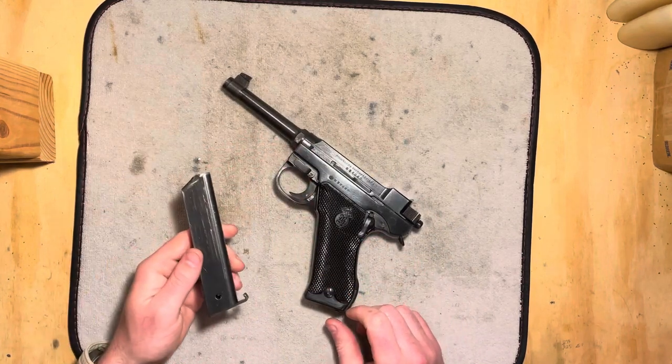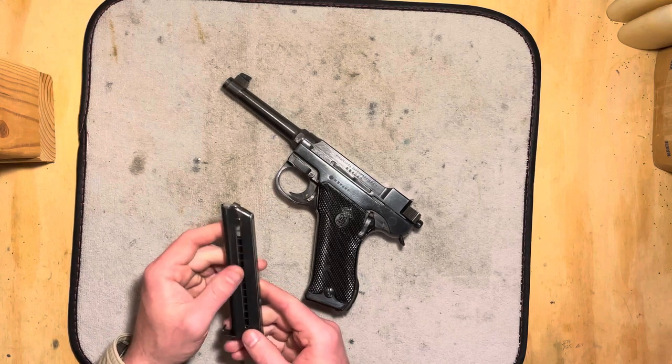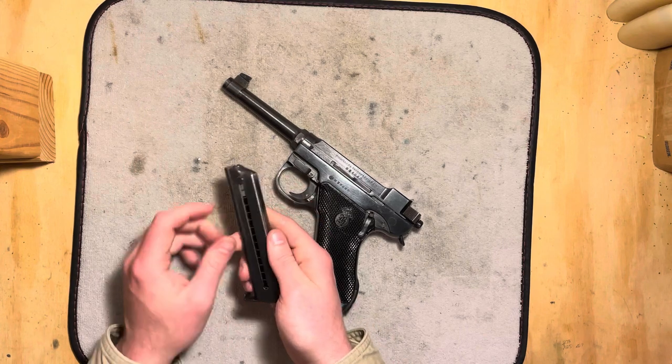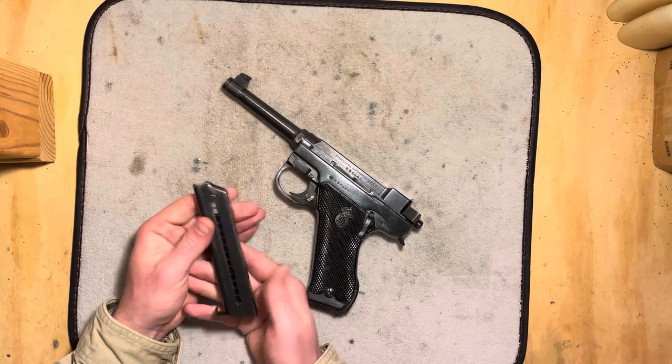It's a 9mm pistol with an 8-round detachable box magazine. Kind of Luger style in the way it loads, where you have the button that you can pull down. Kind of cool.